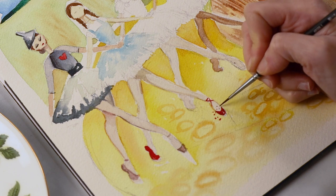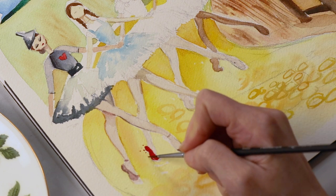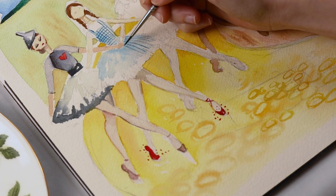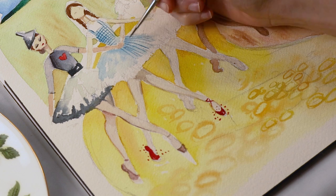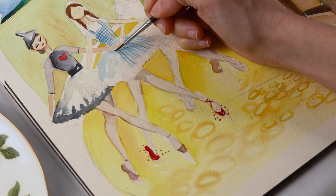Speaking of inspiration, one of the things I was really looking forward to was getting to paint Dorothy's infamous red slippers. And I'm giving them the extra point brush twist, making them point shoes instead of regular slippers — because obviously, how could I resist?